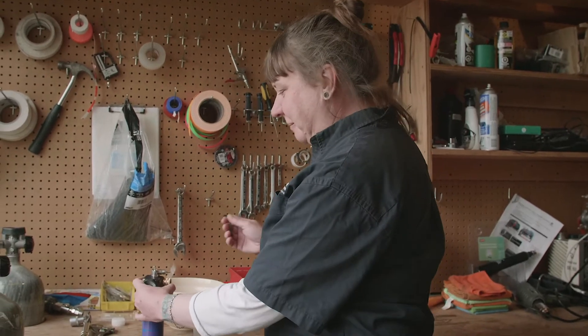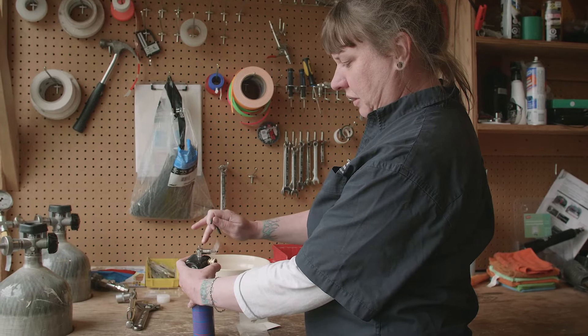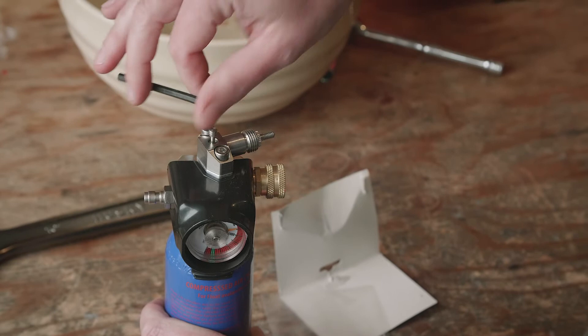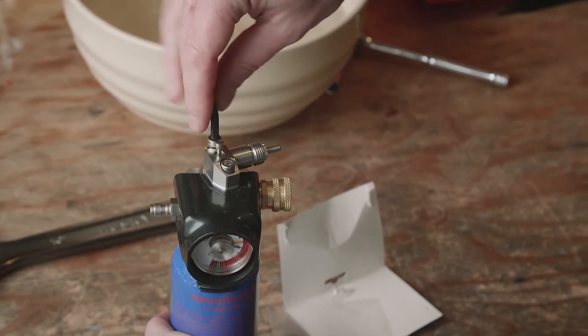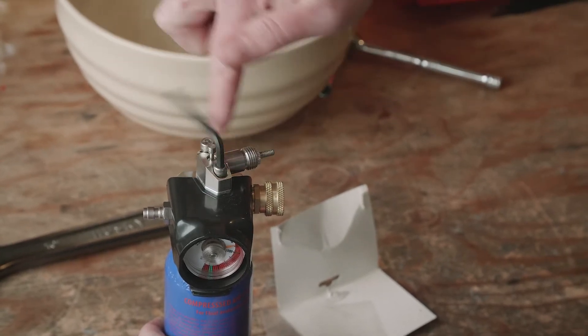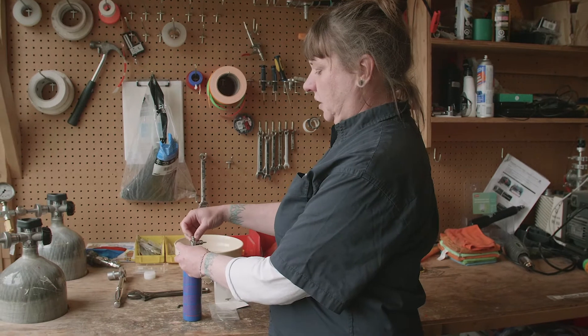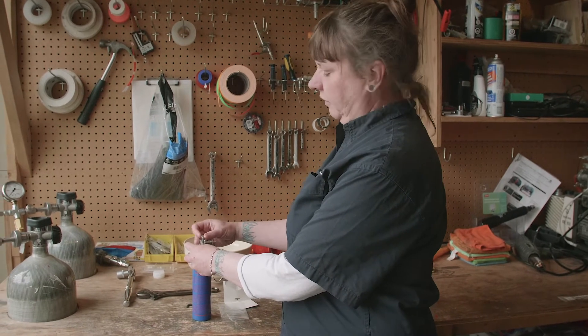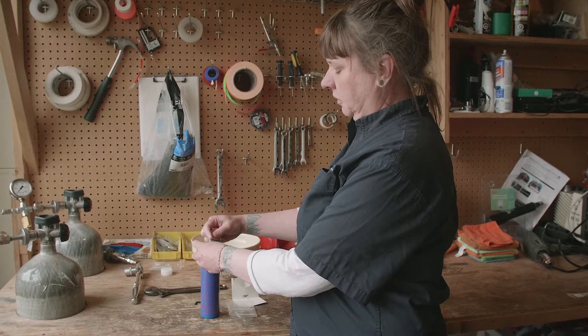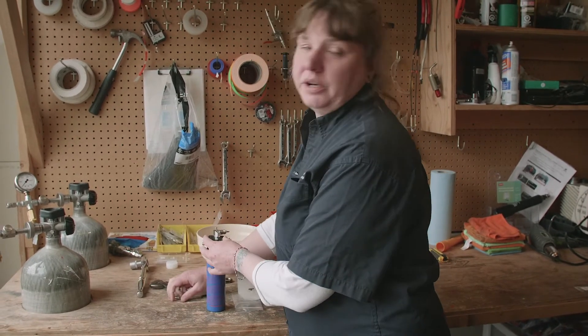You might be asking what size is this Allen key — honestly, I do not know. We're going to start by taking off these two screws at the top. Sometimes they're a little sticky — don't worry about it, it happens. Once the bolts are loosened a little bit, you can start hand winding them and take them out completely. Put them aside where you're not going to lose them.